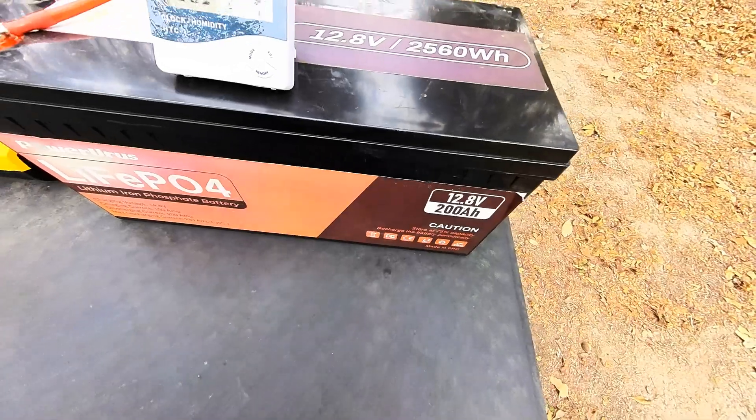We're an hour and 20 minutes in. The good thing about this — if we ever have a power outage, you may be able to run an air conditioner off your own home-built solar generator. Our voltage is sitting at 13.0, 12.9. We'll come back and check it in a little bit.